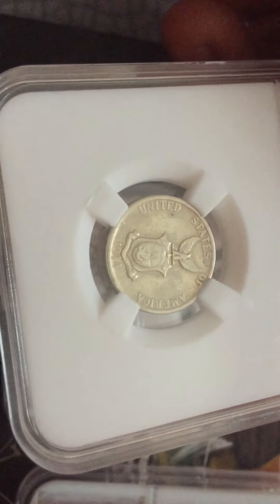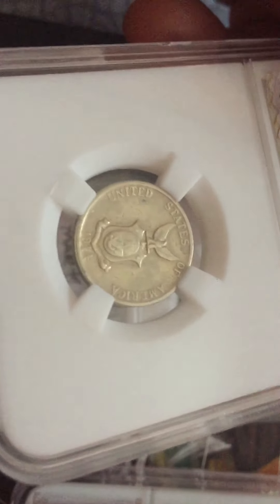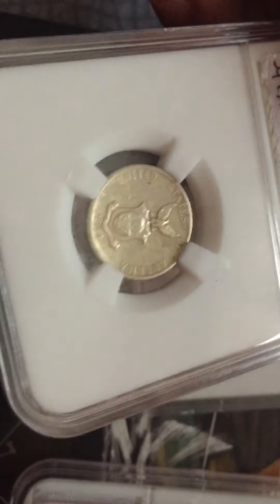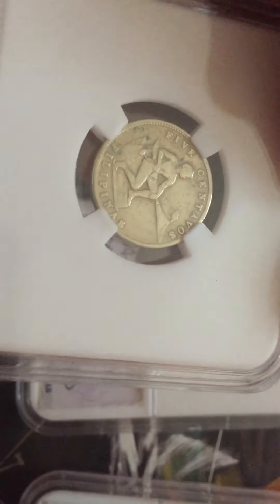This is 1944 United States of America. It looks like gold and silver — it's not so much gold, but it's sort of about two tones. And you can see here 5 centavos, Pilipinas, and the mint mark.